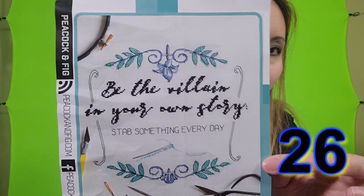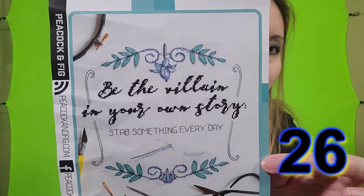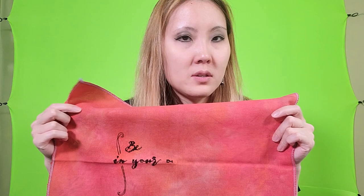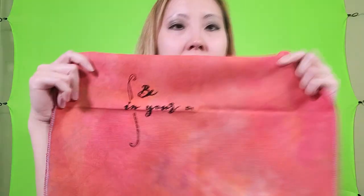This next pattern is also by Peacock and Fig — coincidentally also from the Heroes and Supervillains magazine — and it is 'Be the Villain in Your Own Story: Stab Something Every Day.' I just thought that was really cool because I like stabbing fabric. I'm doing this on Dance of Autumn by Fiberlicious, 32 count Lugana, and I have a few of the words stitched.